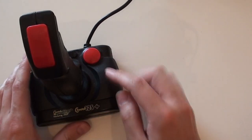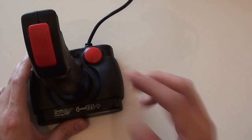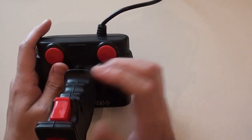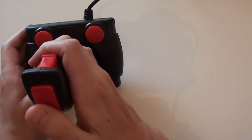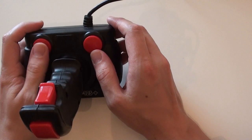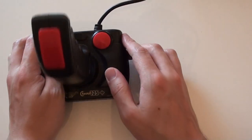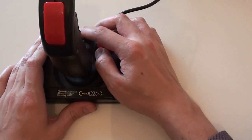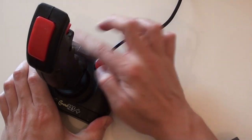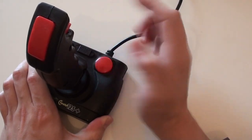It was cheap and cheerful — I think Cheetah may have just rebranded these, and it had a different name in America. You've got four fire buttons: two on the base, a trigger one, and one on top — but they're not independent, they all do the same thing. It's literally one fire button split into four. One handy feature for shoot-em-ups was the inclusion of an auto-fire switch, so rather than repeatedly tapping, you could switch it on and a stream of bullets would come out.